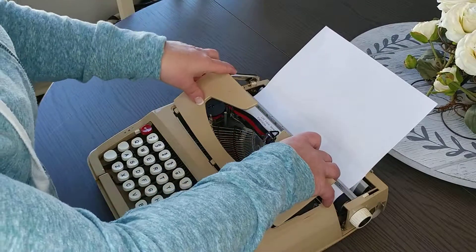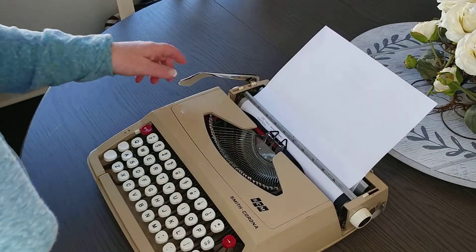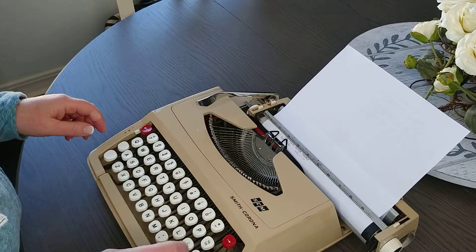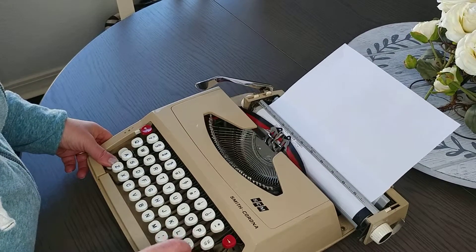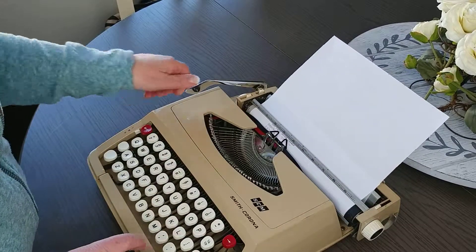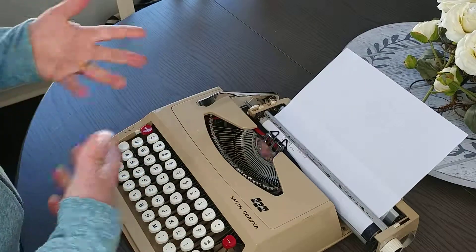If you do get ribbon replacements, you'll need to take the ribbon off the two-inch and then hand-wind it onto the one-inch. But this should last you a few times. This would be a great starter typewriter — it works really well, but it's not considered a top-of-the-line or high-quality machine; it's actually considered an introductory or starter typewriter.